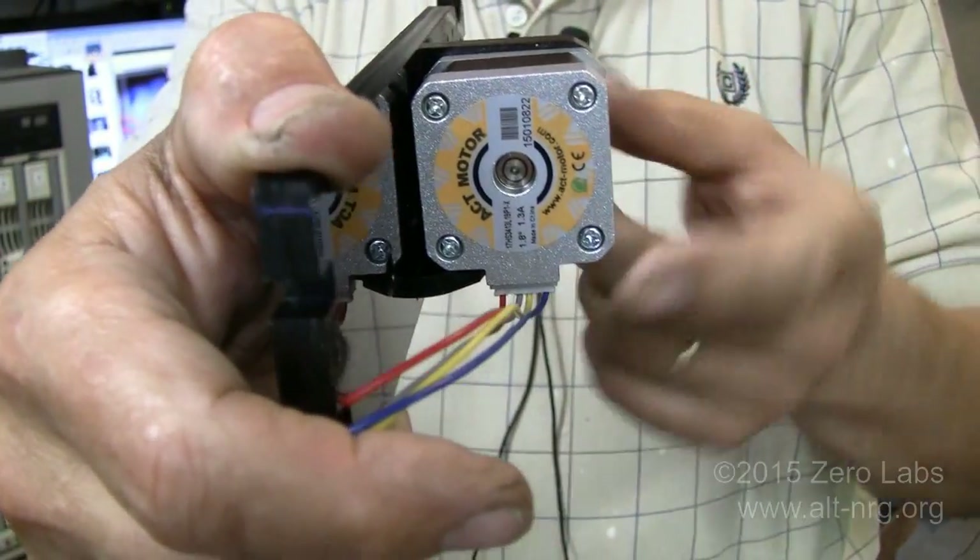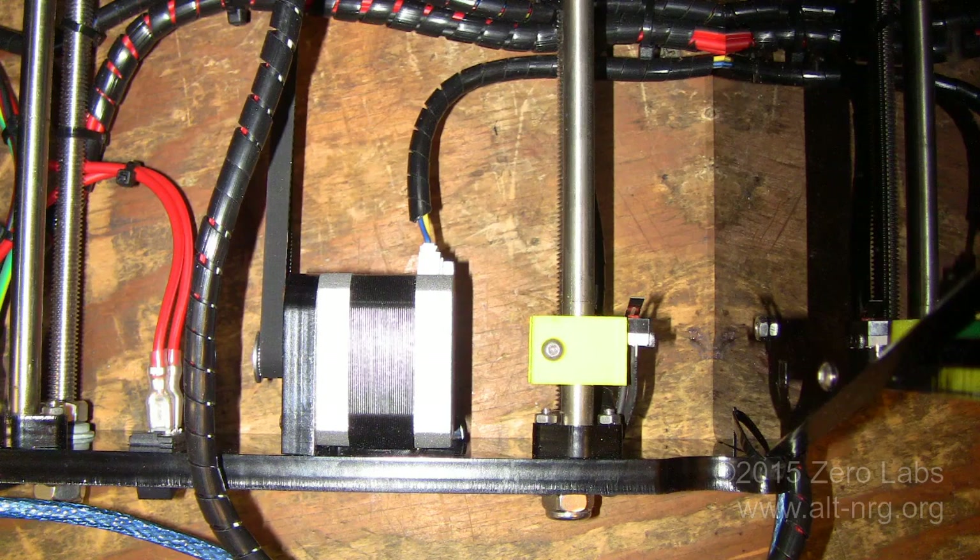I'm going to rotate this 90 degrees. I'm going to take the motor connector and face it towards the front of the machine and then just route the cable around the back.